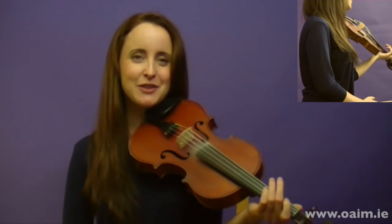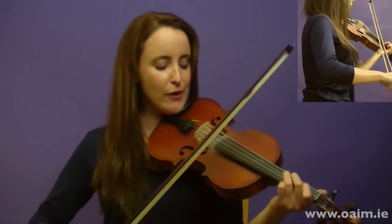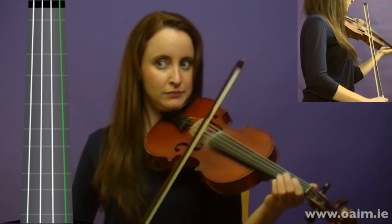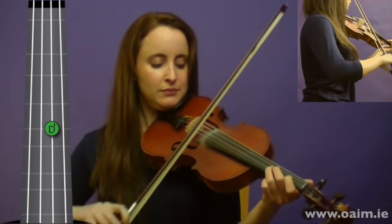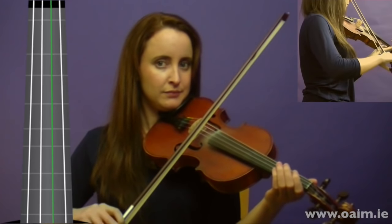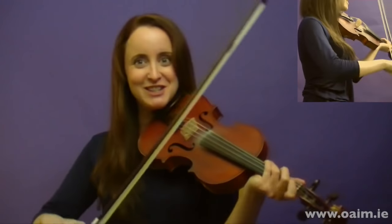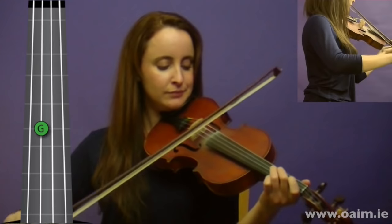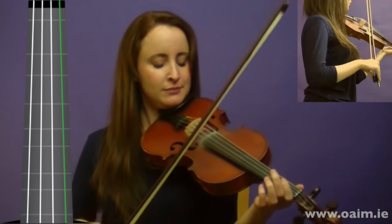Good. We'll put that much together — that's the first half of the first part of the tune. The next phrase is the same as the first, so we've got a little bit of this work already done. We'll try that out, and it's no harm to try that one more time.